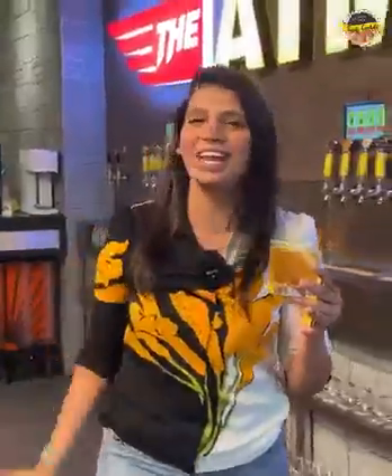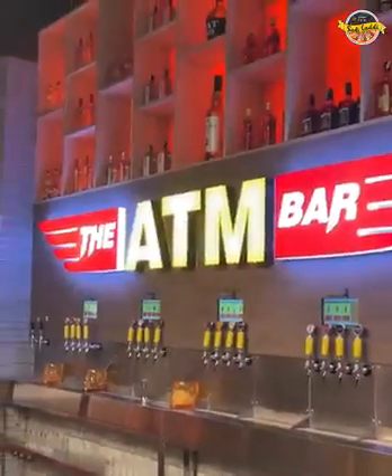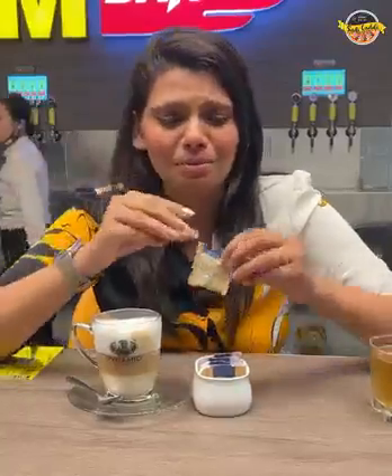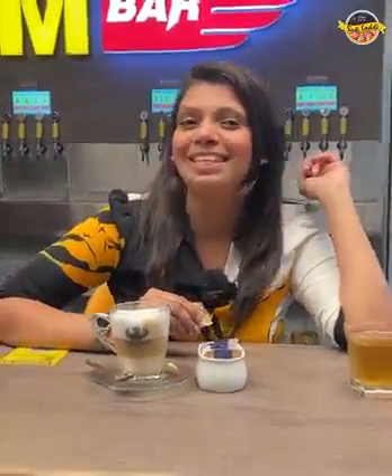Take your gang and come here. Today we are at Mohali's VR Mall — The Pyramid ATM Bar. This is the first ATM bar in our country. I'll tell you my first-time experience in the comment section. I am not promoting alcohol, but in our country, there are a lot of people who like it.